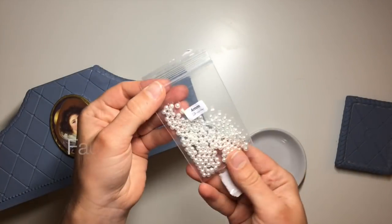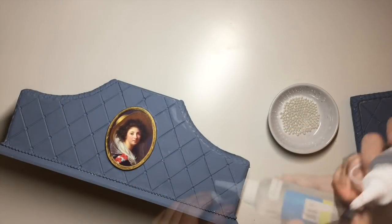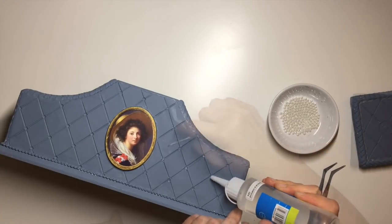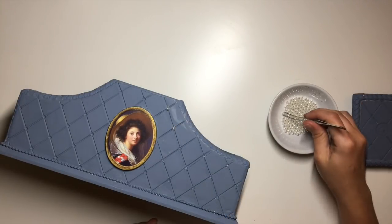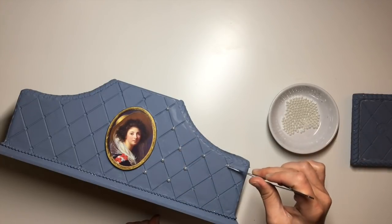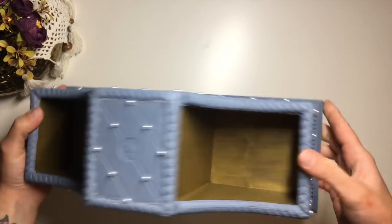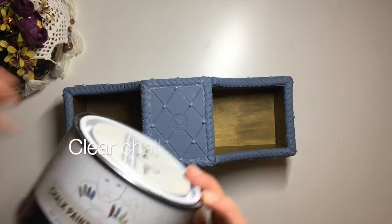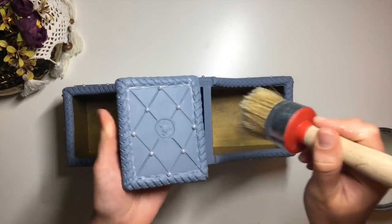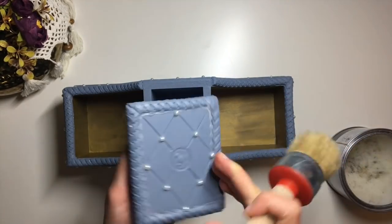Next we move on to the final decorating steps. I glue on my little decorative pearls into the designated areas. I used silicone glue; however, if you have superglue it will be better and a lot easier to use — I had to use silicone glue because I ran out of superglue. Once the glue is dry we move on to aging. I used the dark wax technique. First, I applied clear chalk paint wax all over the organizer — I used Ansley, but any brand will do.